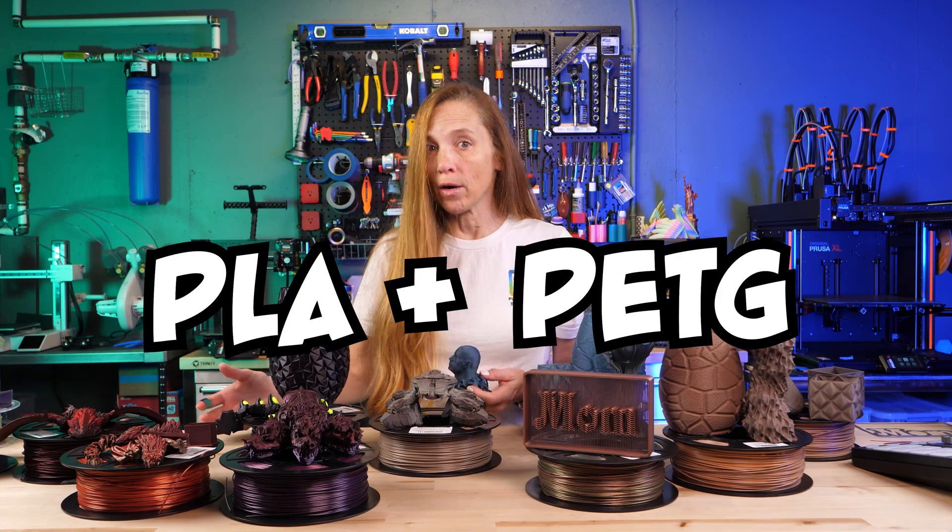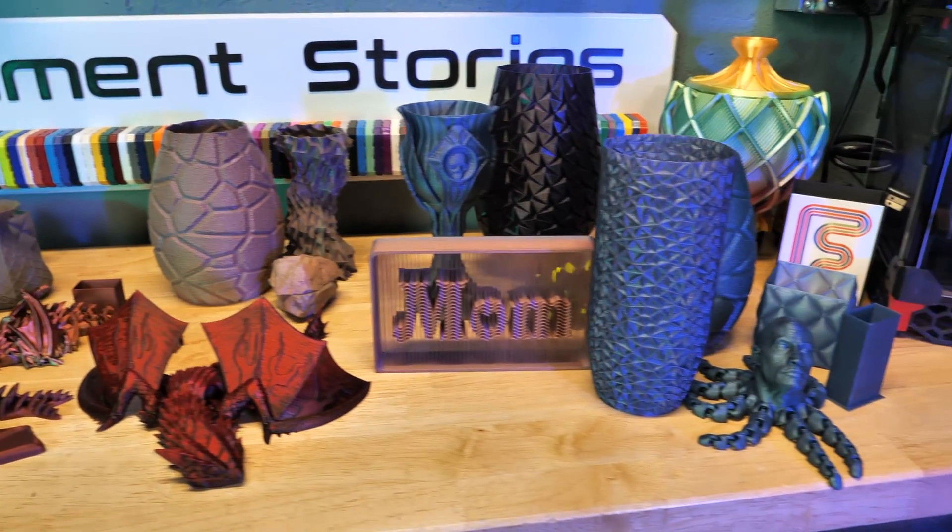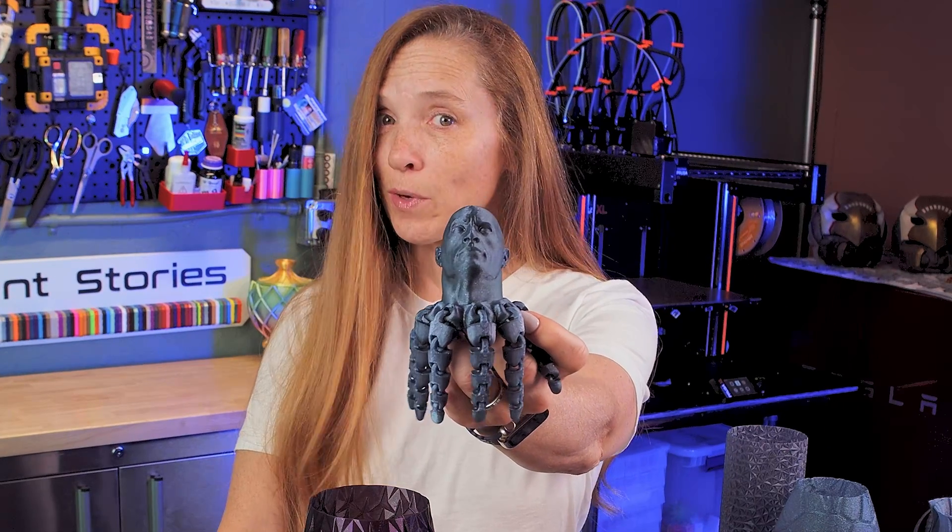Is PLA with a PETG core better than regular PLA? I really wanted to know the answer, so I did a lot of prints, and I think we're gonna need the Roctopus to help figure this one out.